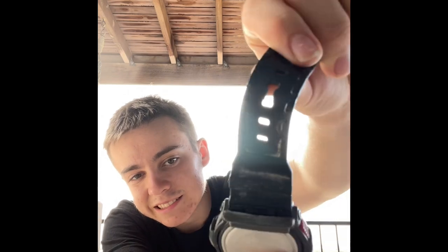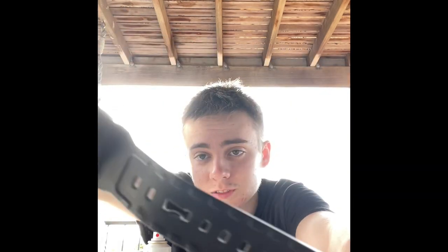Cleaning this with isopropyl and paper towels — you don't need anything advanced. Look at that skin old mate left on it! So there's the G-Shock all cleaned up; it looks much better than when I got it.